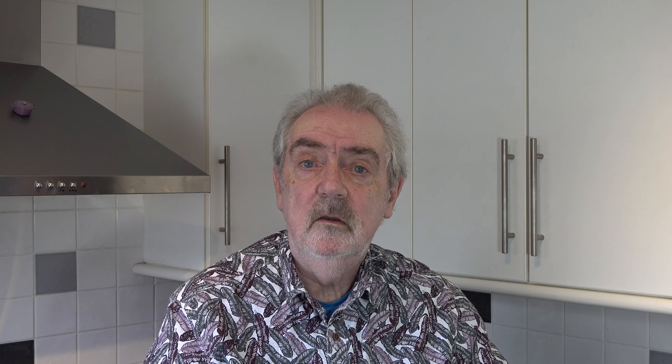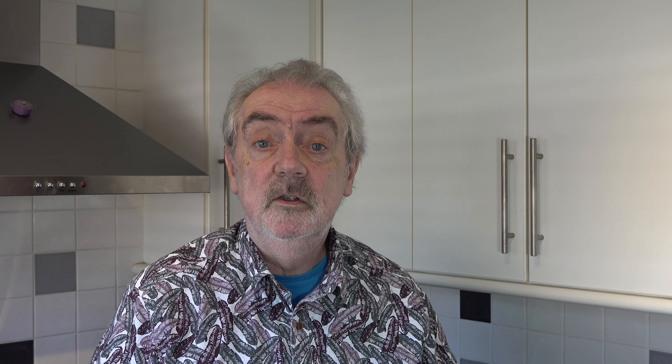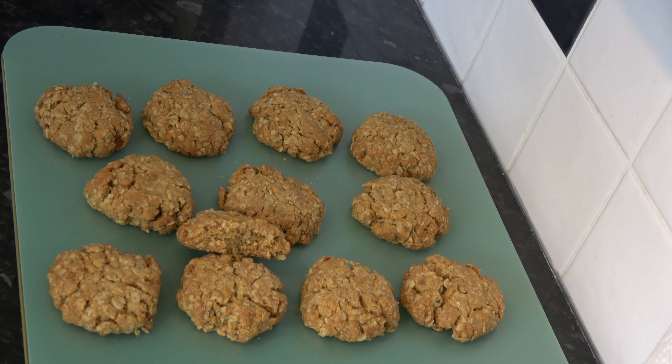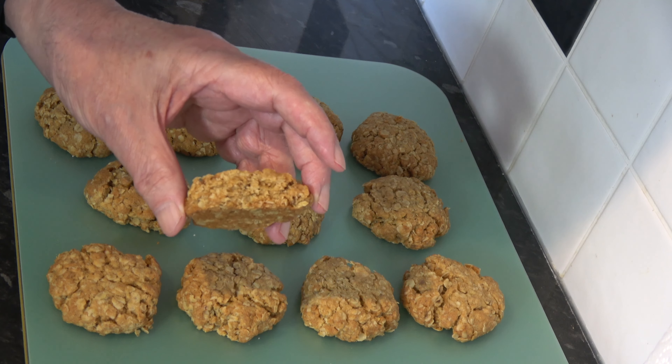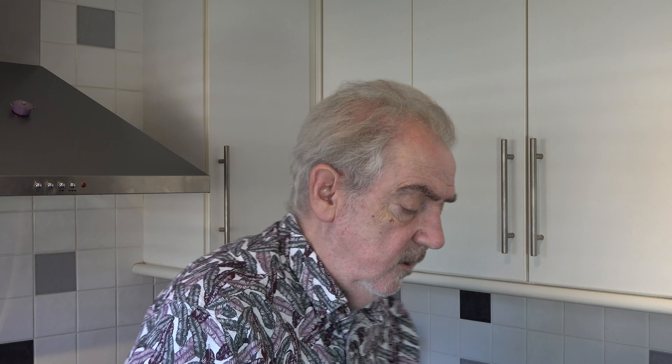I have my 12 pieces formed into balls. I'm going to press those down and flatten them — they will crack a little bit, but that doesn't matter. There will be not-quite-regular shapes, but again that doesn't matter in the least. With those flattened fairly roughly, I'm going to put them into the oven and bake them for 22 minutes. Then I'll take them out and transfer them to a wire rack, allow them to cool completely, and come back to show you the result and have a taste.